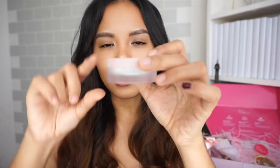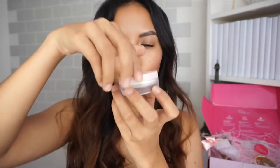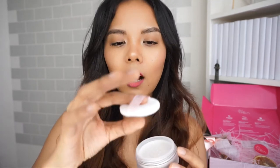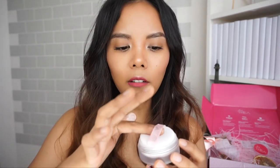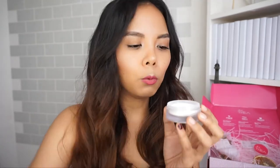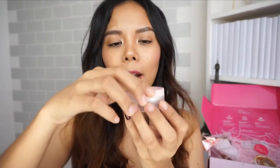Once you open the box, you'll see the container. It is very small since it's only three grams. The container is very sleek and simple — it comes in a frosted plastic container with a twistable top. When you open it, you'll see the puff. The puff is special because it's not made from synthetic rubber; it is actually made from cotton, so it's very plush, very soft, and picks up just the right amount of powder.